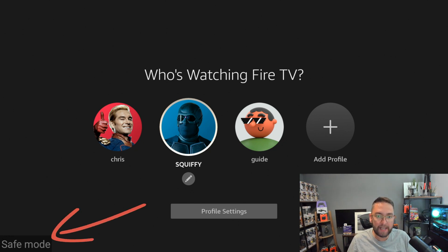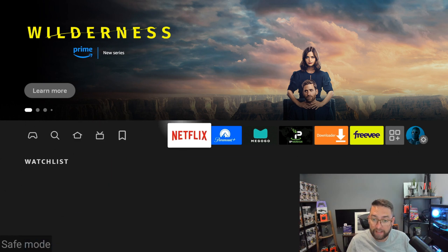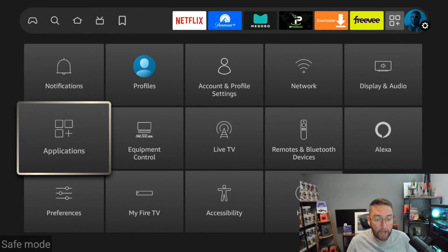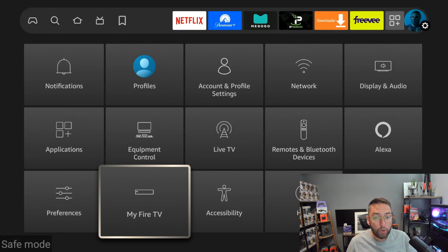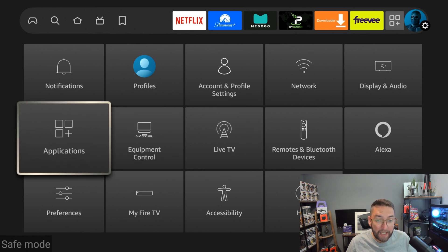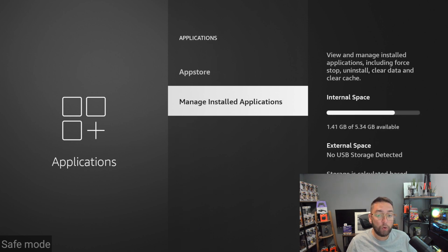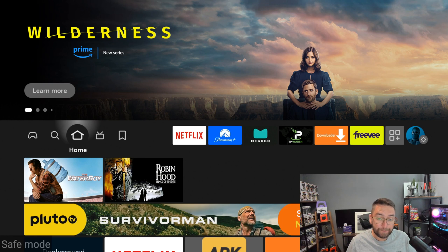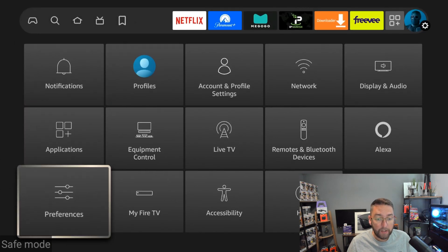When safe mode activates, this allows you to go into your Fire TV stick and should stop the boot loop. You can then go into Settings and figure out if there was an update going on — go to My Fire TV, then About, and see if any updates were stuck. Or go into your Applications and if you recently installed a new app that triggered the boot loop, remove that application.